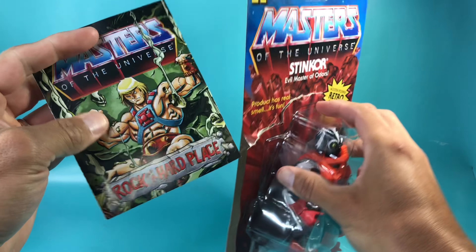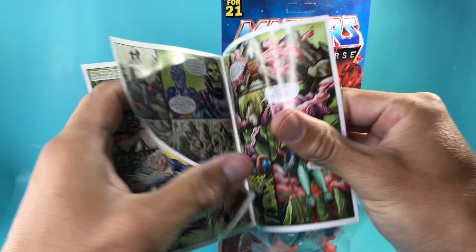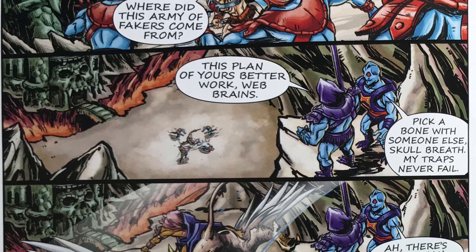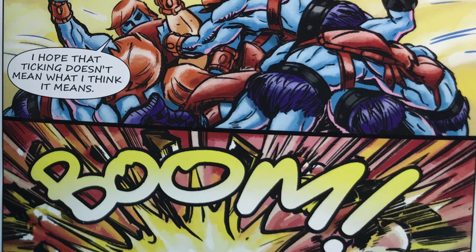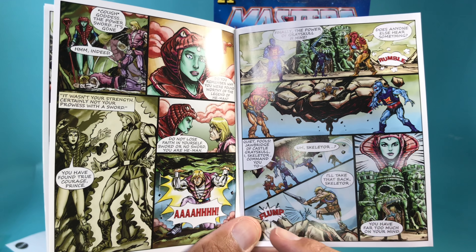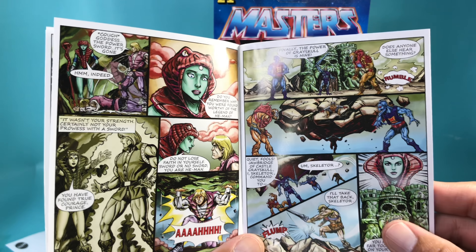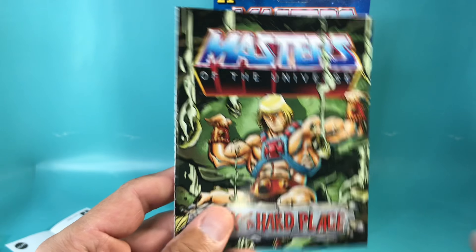Here is the comic book he comes with. Let's read through it. The comic isn't bad, but it's also not good. It follows the previous Series 5 comic — He-Man loses his power sword, but it doesn't really matter because he feels in himself that he's powerful, and he doesn't need the power sword anymore to be He-Man. Yeah, it's not that good.